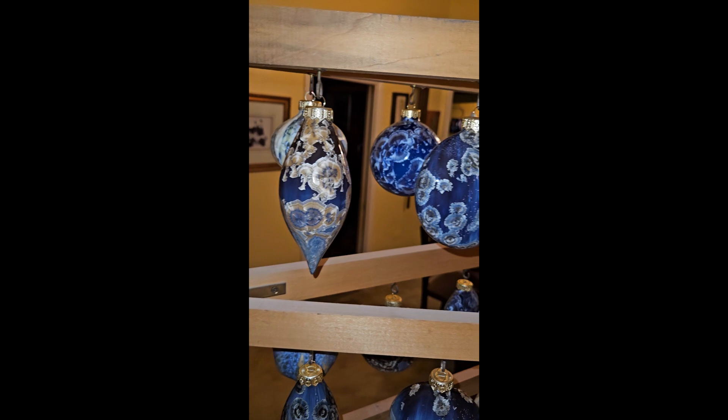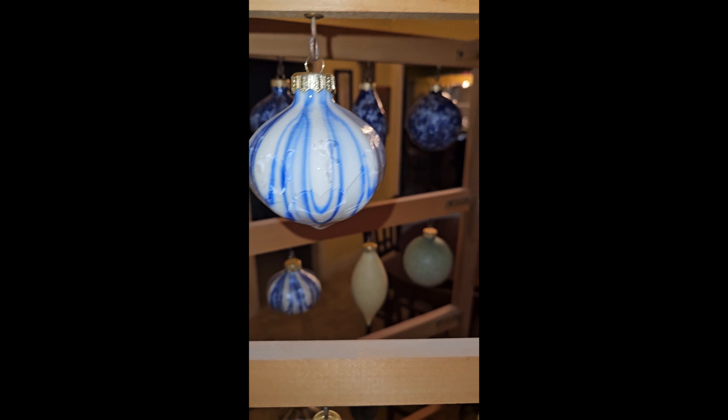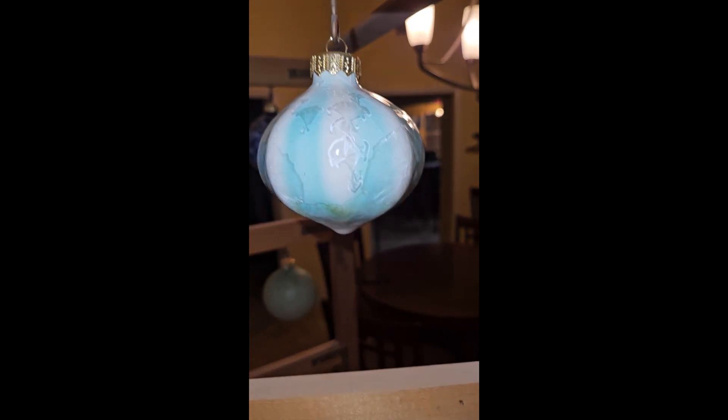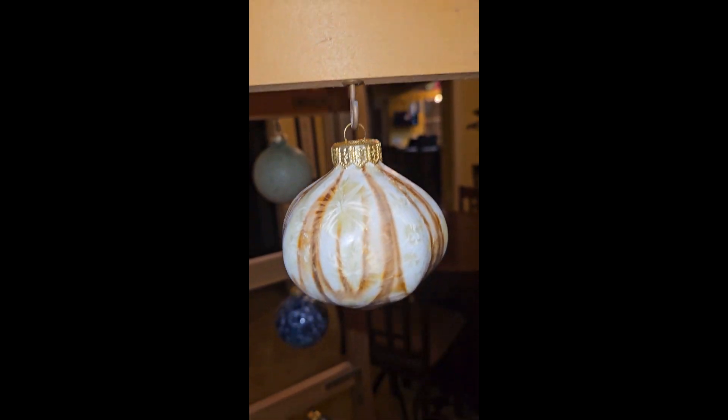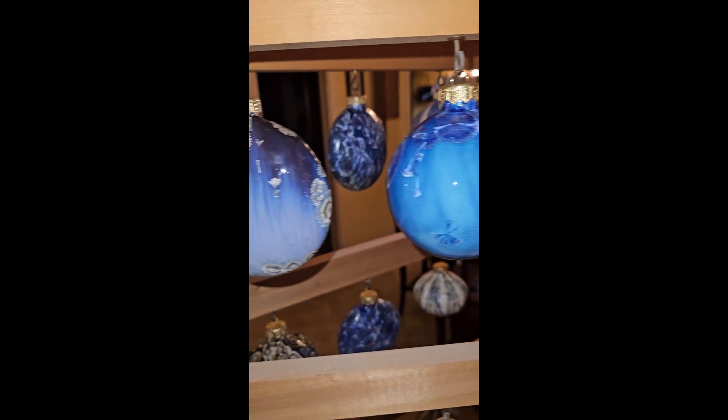Here's another video we did — video number two. You can see same shapes. There's a yellow one, so that's different. That's a hexagon. Teardrop, hexagon, hexagon. Teardrop, teardrop, hexagon, round, flat round.